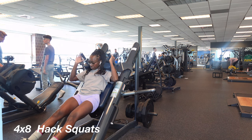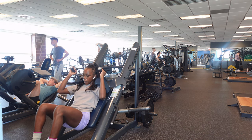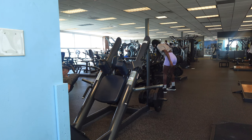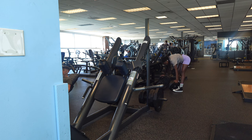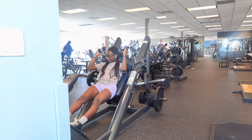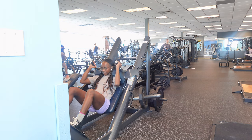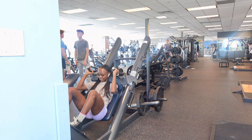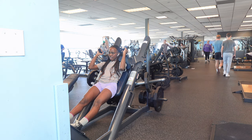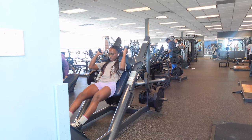After doing a few reps of hack squats and getting comfortable on the machine, I was like, this is kind of easy. I can actually do this with more weight. So I went and grabbed a 25-pound plate to try it out. I did about eight reps with the 25-pound plate and then decided to add even more weight. If my facial expression doesn't tell you how hard this machine is, I don't know what will. With that being said, you never know what you're capable of until you actually do it — push yourself, you can do more than you think.